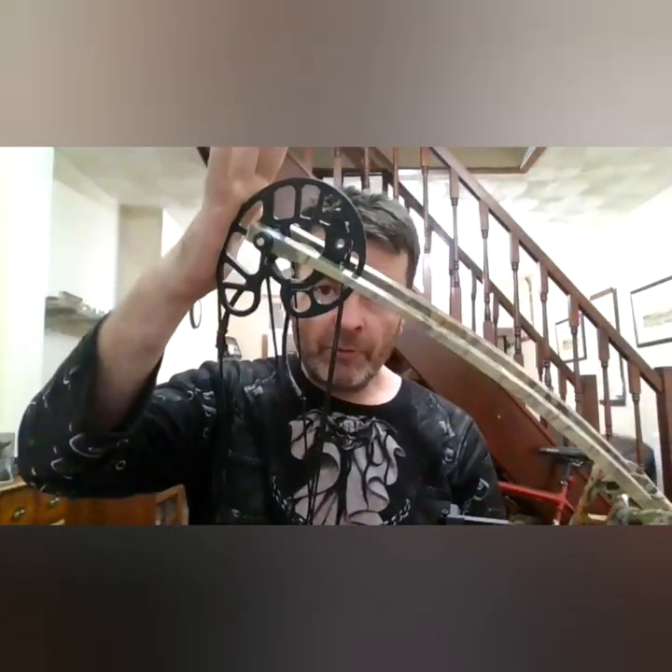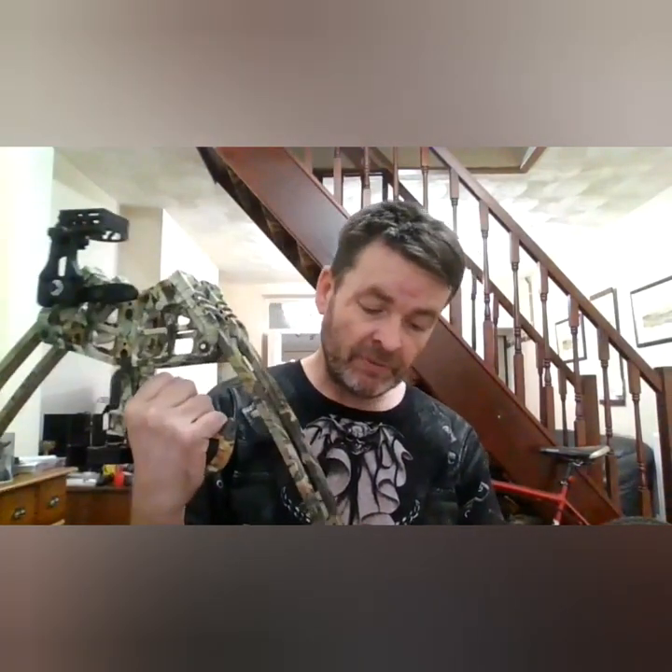It comes in black or woodland camel. I went for the woodland camel - I wish I'd gone for tactical black but it doesn't matter, I'll paint it. The cam wheels are standard MK 350 cam wheels with a cable set - beautiful construction. I've put about 100 shots through this now.